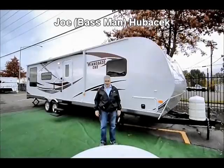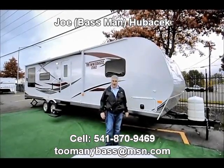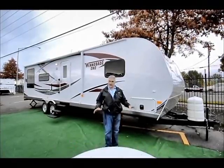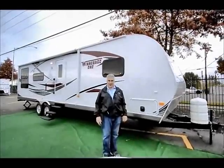Hi, this is Joe Bass with the RV Corral in Eugene, Oregon. We're about 10 miles south of the Eugene Airport — come pick you up and bring you in. I want to show you something today that you probably don't know about, and that is Winnebago is making trailers again.